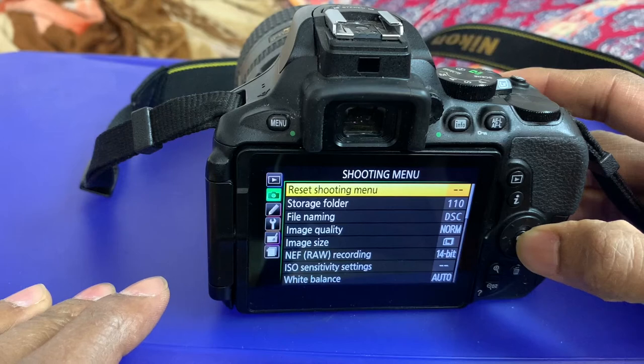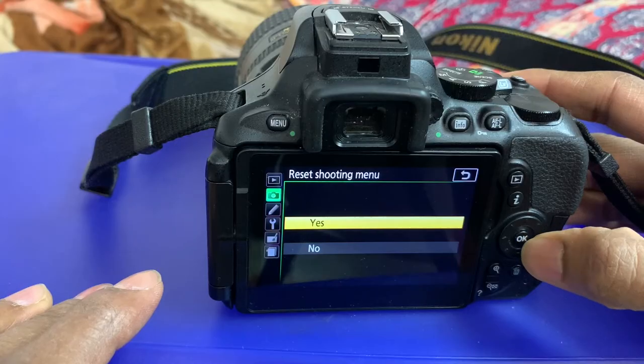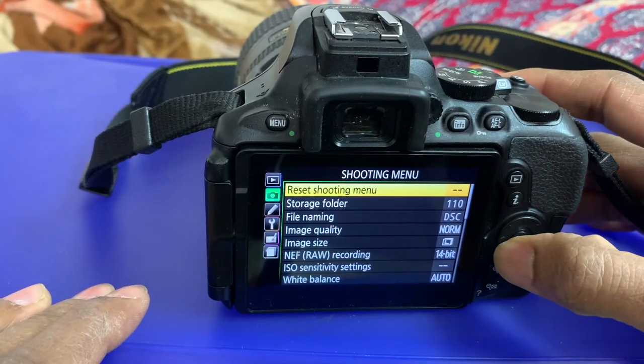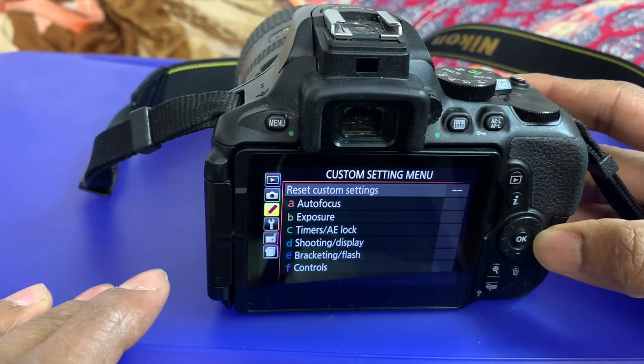Press OK, then bring it to the right side. You'll see 'Reset Shooting Menu' — press OK. It will ask yes or no; select yes and press OK. Then go down one and you'll see 'Custom Setting'.